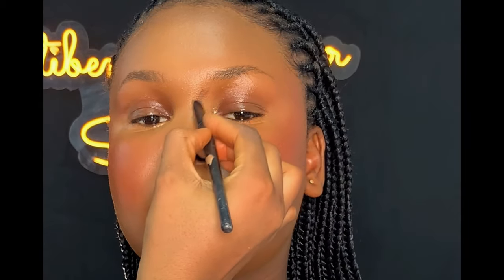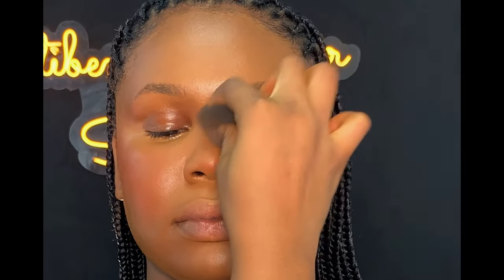After blending, the next thing I did was to contour the nose. I'm going to be using the same concealer I used to contour the face. After applying the concealer, I blended it in order to avoid harsh lines.